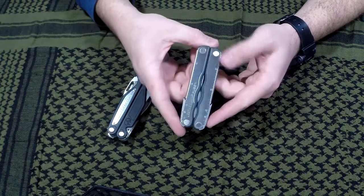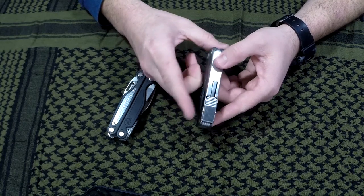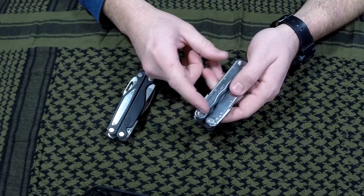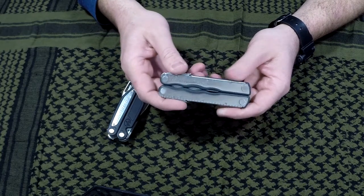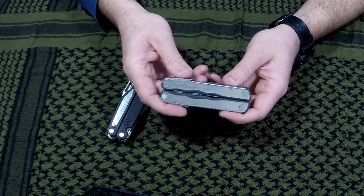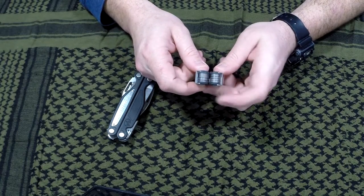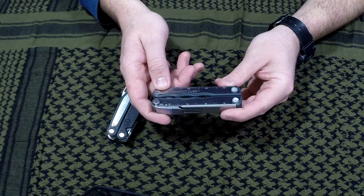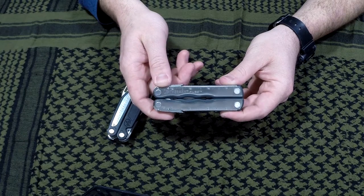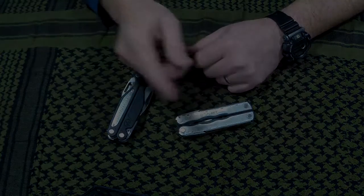You would think this is a normal standard Leatherman Fuse, but it's not. If you guys have any tools you've modified, please let me know — I'd love to hear what kind of modifications you've done, or if you think there are any other mods I could try with this. I wanted to stick some other pieces on here but there's just not enough room. Pretty cool little mod, absolutely love it. It's really cool to have a unique multi-tool, so I hope you enjoyed this short video and I'll see you guys later.